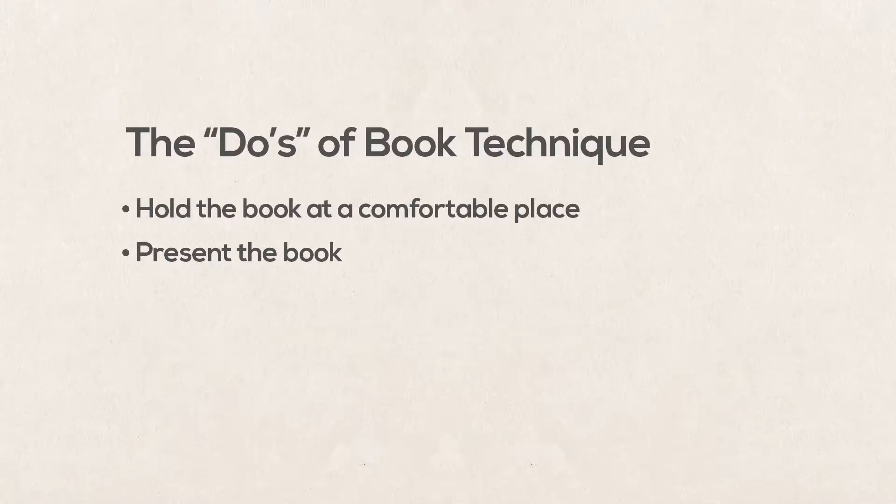Make the effort to present the book before you start. There are many ways to do this, and it really doesn't matter how you do it, as long as you are comfortable and it's smooth. Presenting the book helps remind the audience that you are aware of it, and it can demonstrate that you are in control even before your speech starts.